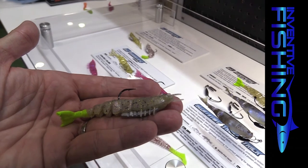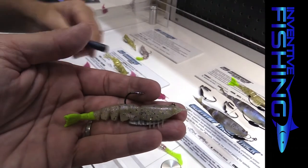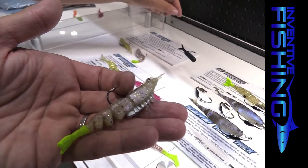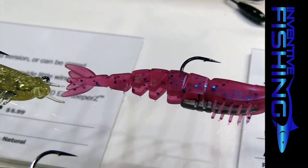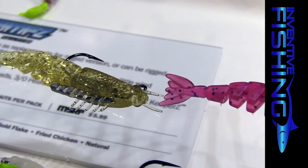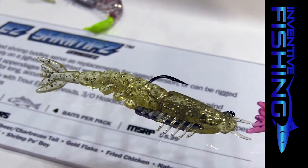The cool thing about this jig is that it's actually adjustable. You'll notice there are some notches cut into the lead here — you'll be able to clip these off to adjust the weight of the jig. You're looking at about a fifth of an ounce out of the pack, and you can adjust it all the way down to about a sixteenth. This will be available around September 1st — pre-orders are out now, so keep an eye out for this.